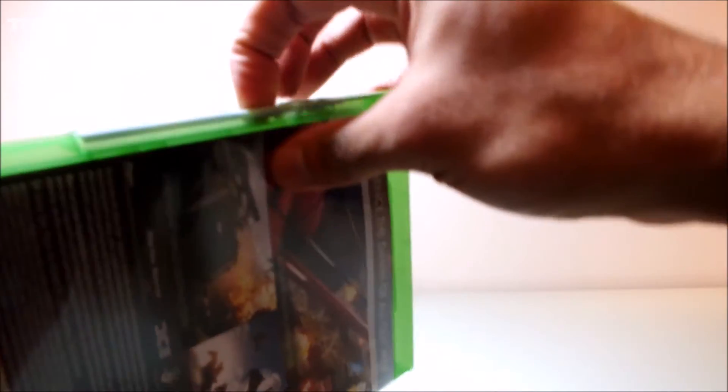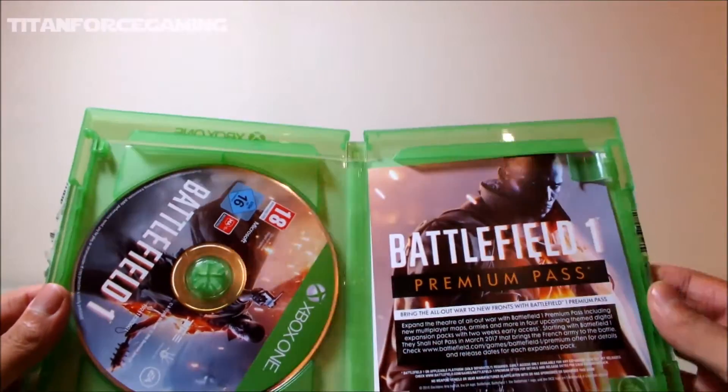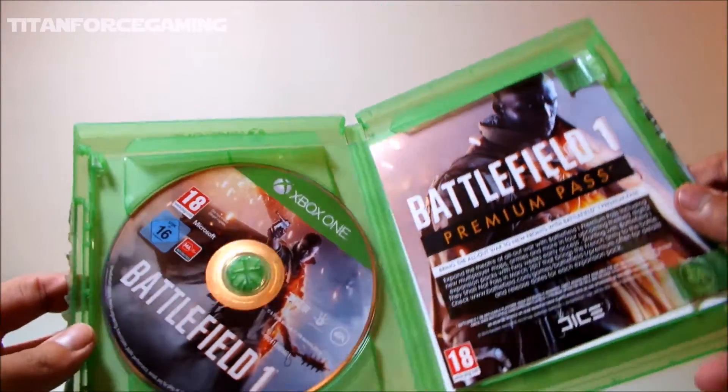Also, all of the weapons included in this pack have custom engravings on them. Here we have the game disc, which has the Battlefield 1 theme, as well as some advertisement leaflets on the side of the case. It's worth noting that this game does not come with a manual.